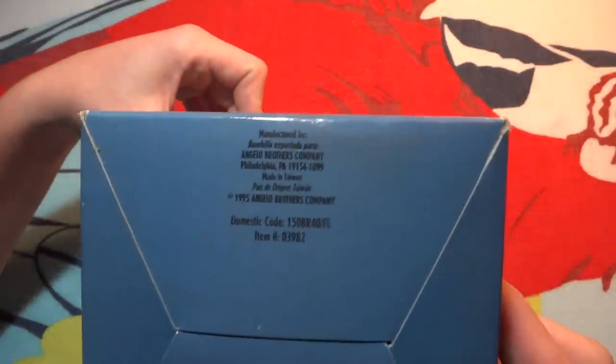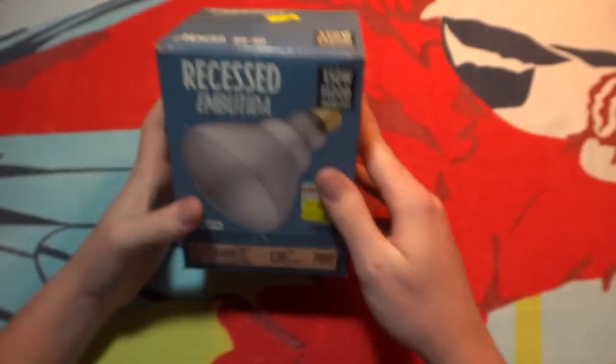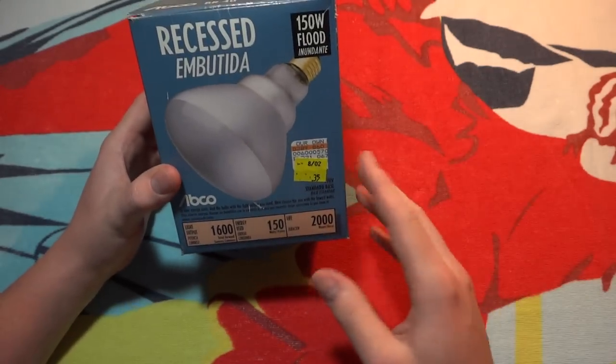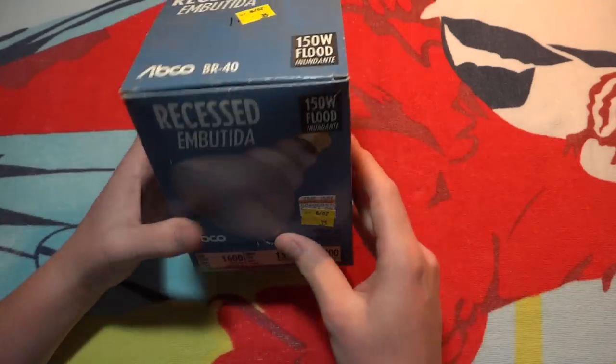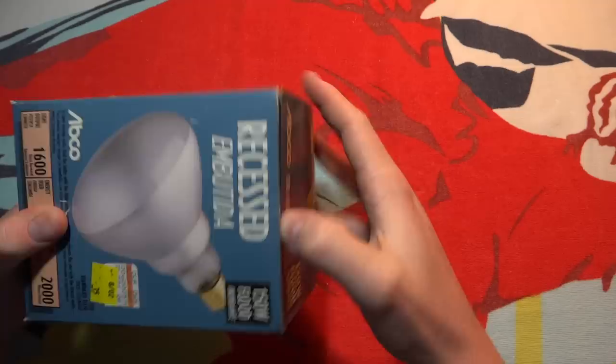Some more information on the front again. 1995 — the year I was born. That's really nice. Made in Taiwan. It seems like I have almost every single Abaco floodlight bulb. I have like every single size. It's pretty interesting.